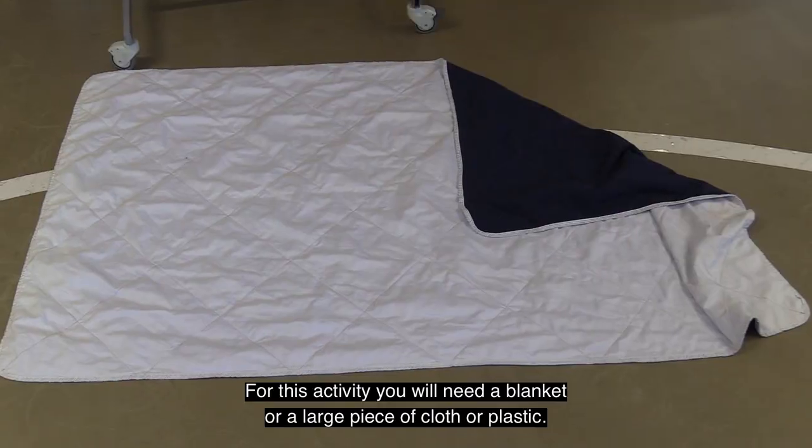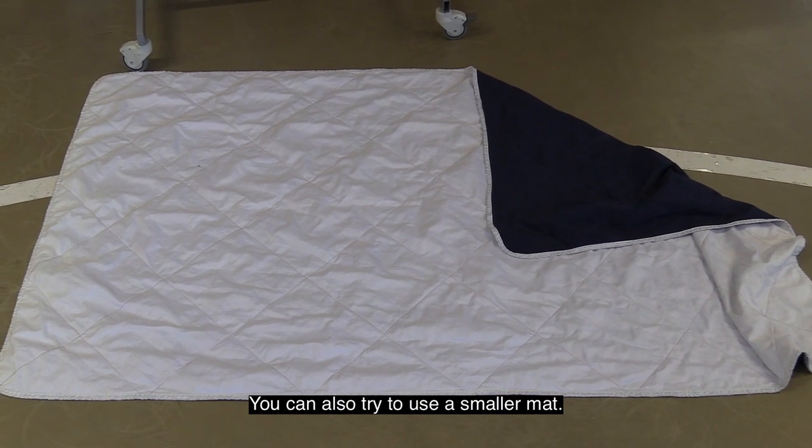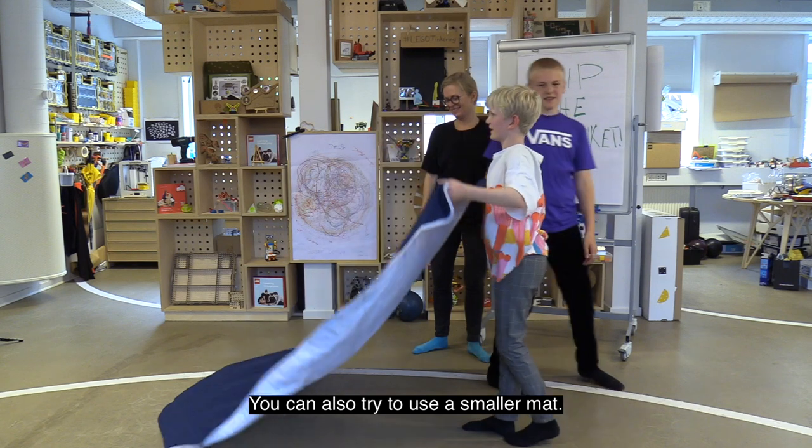For this activity you will need a blanket or a large piece of cloth or plastic. You can also try to use a smaller mat.